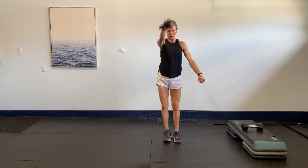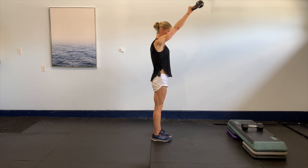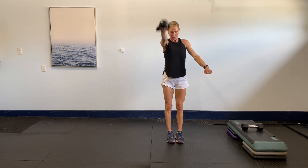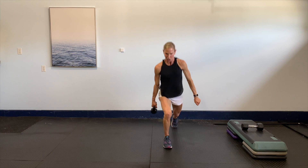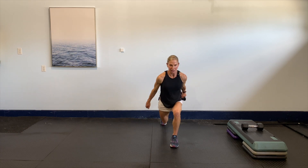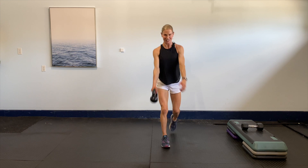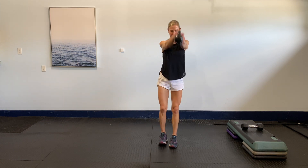Let's go four more — nice and light, four, three, two, last one. Now set yourself into a lunge — we're going to lunge back and swing side to side, just shifting out, nice and comfortable. Switching in the air — eight more, seven, six, five, we got this guys, four, two, last one.